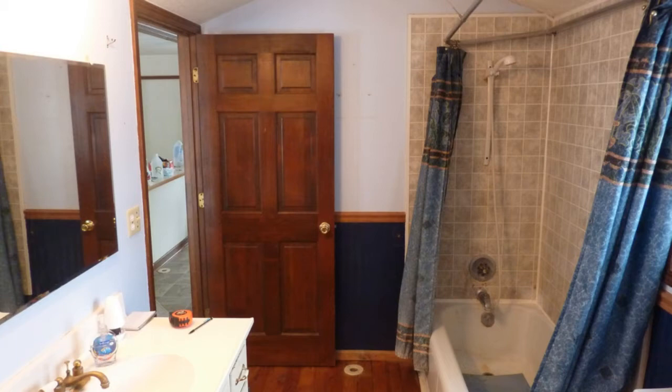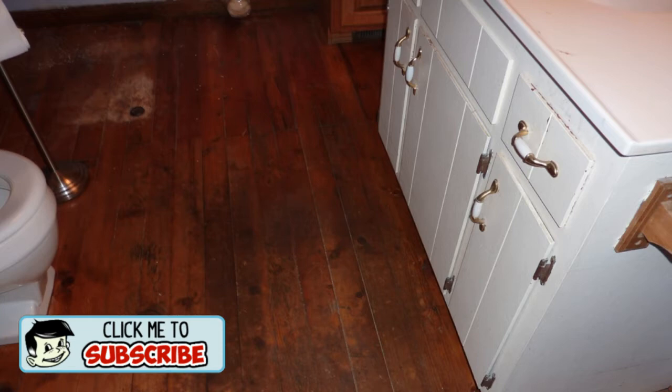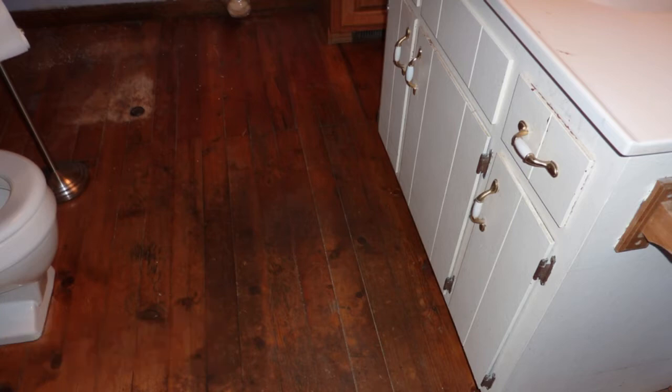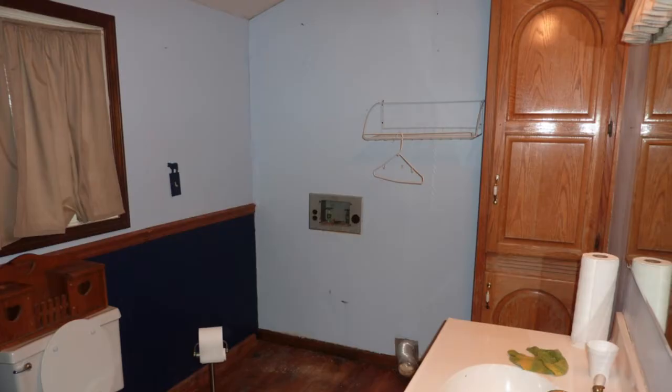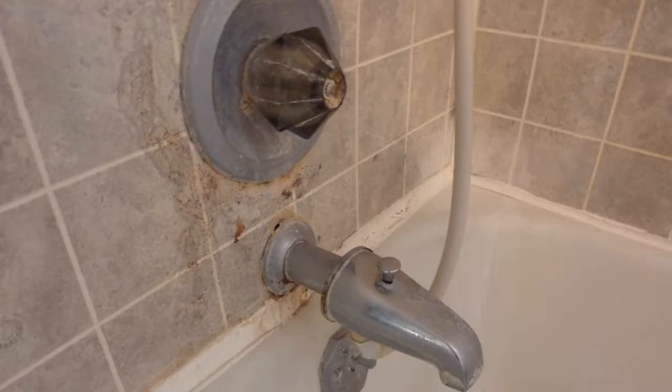Alright, now I want to show you the downstairs bathroom. When we first got the place we called it the murder bathroom because it truly looked like someone got murdered in this thing. It had old pine flooring that was waterlogged and covered in dryer lint and bleach stains, dirt in front of the sink, and these curtains that weighed probably 40 pounds — I don't know if it was loaded with poop particles or what, but they were the dirtiest, heaviest curtains I've ever seen. Even above the mirror it had curtains with a cheesy sticker that said to clean your hands because mom said so. The tub was disgusting, it leaked, it was stained, and it was just a real mess.